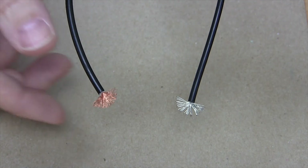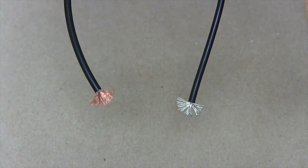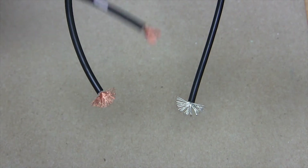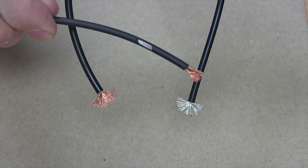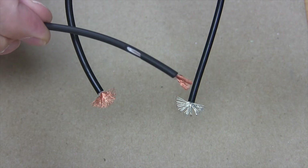Second, there's a wear indicator. See this little inner white color ring? This can visually tell a user whether there's been a cut or wear on the wire prior to use — it will let you know that this patch cord or probe assembly is not safe to use.